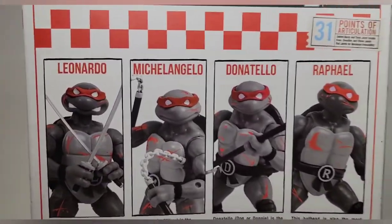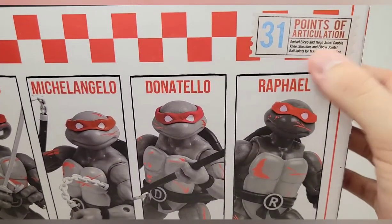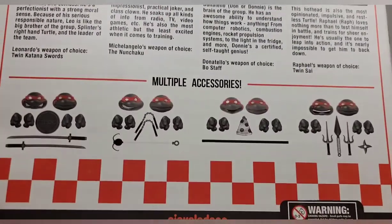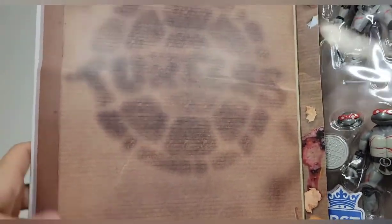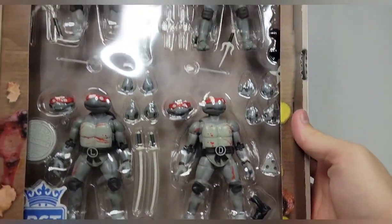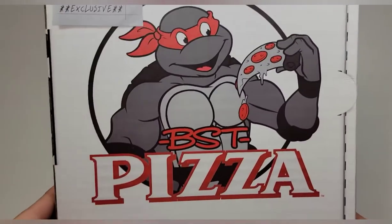On the back you get these awesome mugshot-style photos of the turtles. It says 31 points of articulation, which is really cool. You also get read-ups for each of them. On the bottom is the barcode. The other side has nothing on it, but you can open the flap to see a grease stain design that looks like a turtle shell, which is super cool. You can see all the weird pizza toppings — peanut butter and jelly, bananas, pickles, pepperoni — and then the turtles inside, held together by velcro.